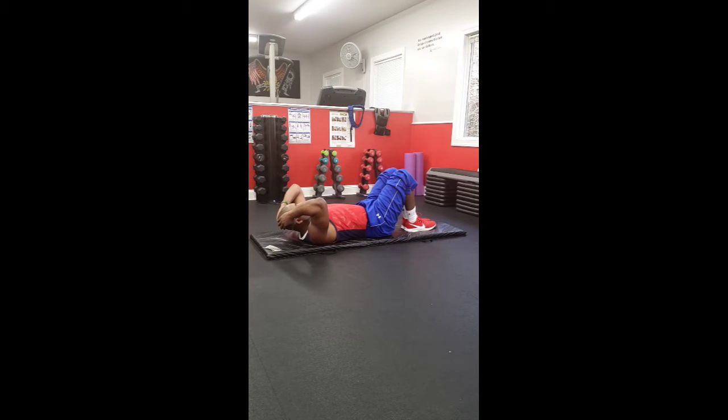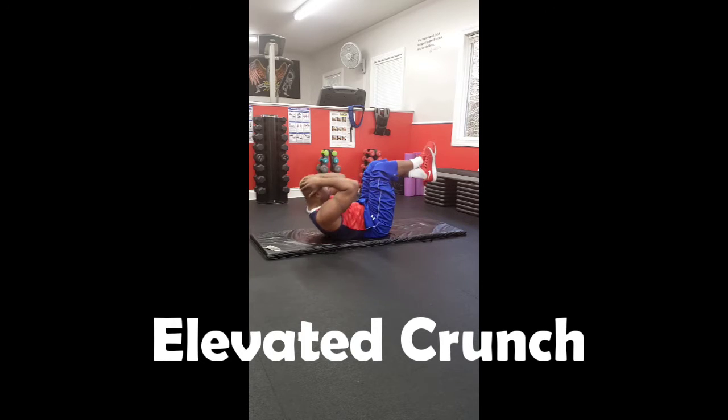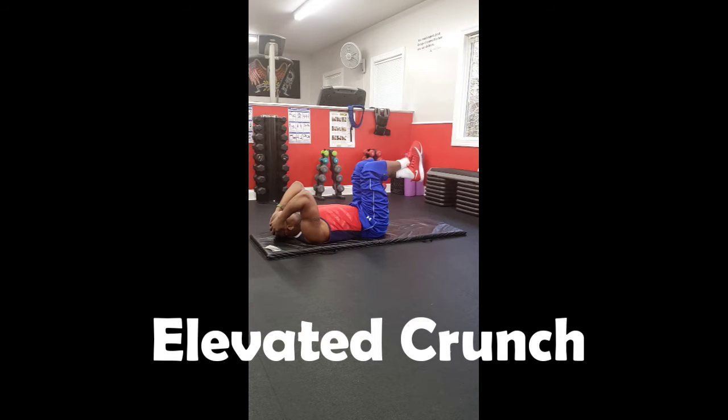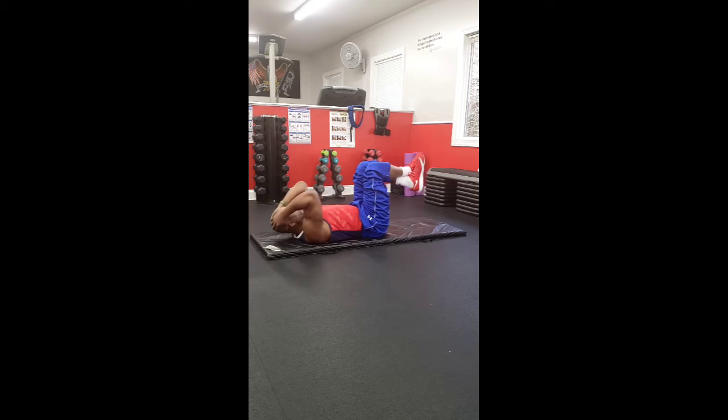Straight to the elevated crunch. And begin. 1, 2, 3, 4, 5, 6, 7, 8, 9, 10, 11, 12, 13, 14, 15.